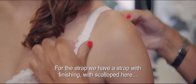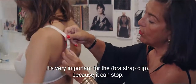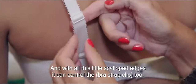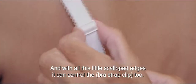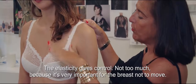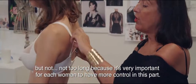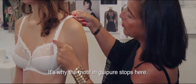For the strap, we have a strap with a scallop finishing here. It's very important for the adjuster because it can stop the strap from slipping. Because sometimes, with a fuller breast, the strap will slide. And with all these little scallops, it can control the adjuster too. The elasticity is controlled — not too much — because it's very important for the breast not to move. And we have a little motif in guipure on the strap, but not too long, because it's very important for every woman to have more control in this part. That's why the motif in guipure stops here.